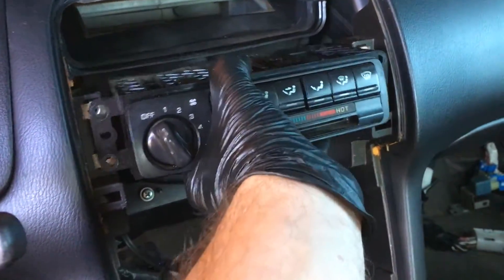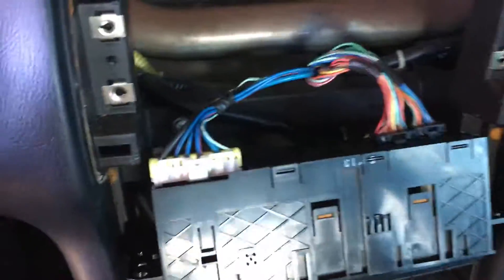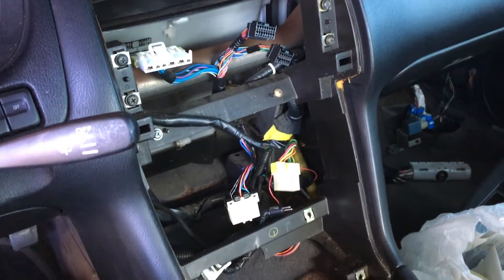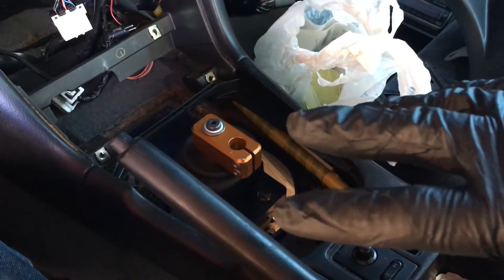We've got four screws off. As you can see, there are three connectors. Once you get all the AC, venting, radio, and all that stuff out, you can move to your center console.